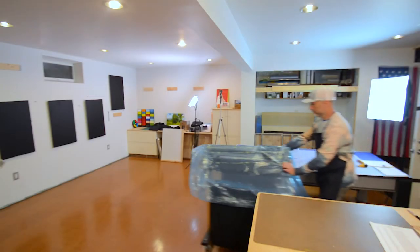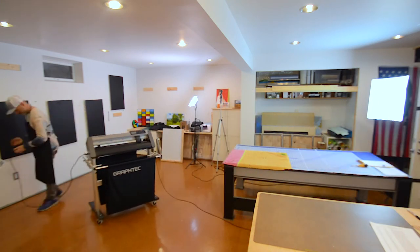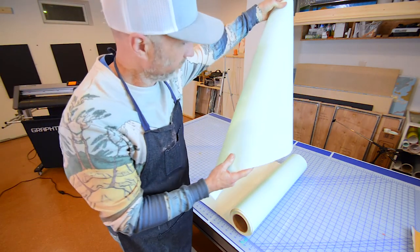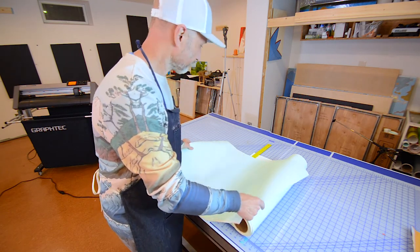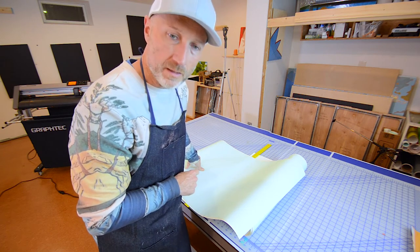Tomorrow when I get back to work, it's going to be time to make the stencils for these 5 paintings. This is the material I use to make the stencils — basically a thick rubber with a sticky back, like a giant sticker, that I feed into the vinyl cutting machine. I set up the digital image on my computer, send it over to the cutting machine, and it cuts the stencil out perfectly.